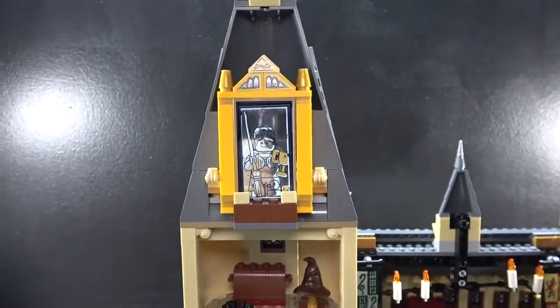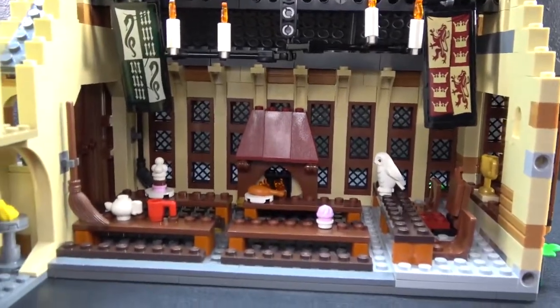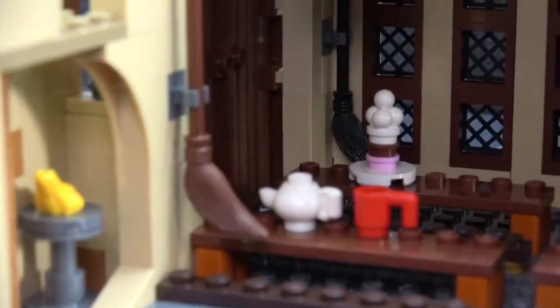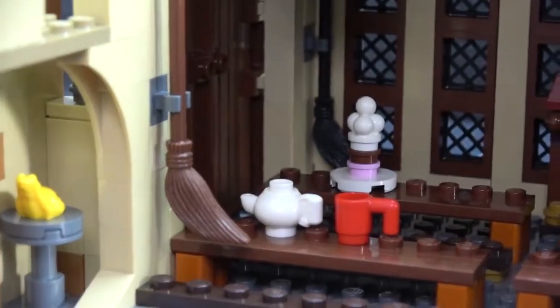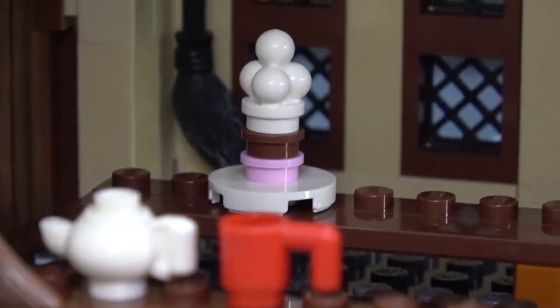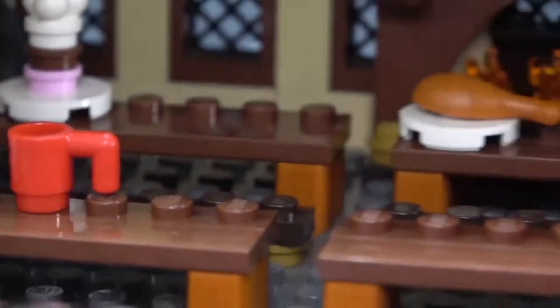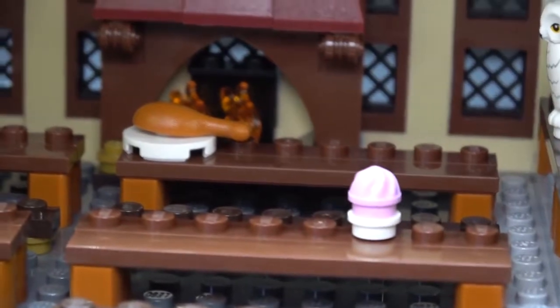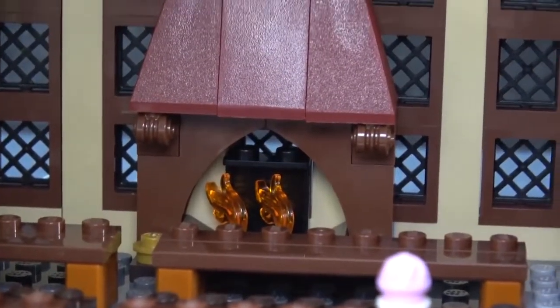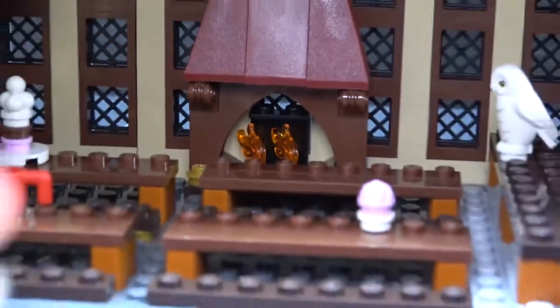Last but certainly not least is the room. This is very nice — you got two rooms: a black one and a brown one. You can see on the other side there's black and right there is brown. And you got these four tables with some diner-y little diner stuff — you got ice cream, a tea and a cup, a turkey leg and a plate, and I think that's a cupcake or something. And in the back we got a fireplace, which is actually very very nice — it has a little roof to it, nice brown pieces with little curls in it.